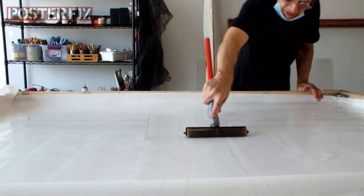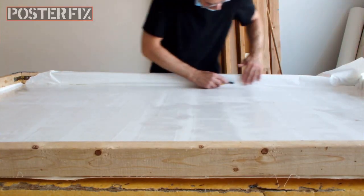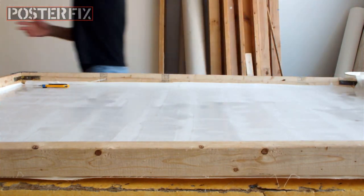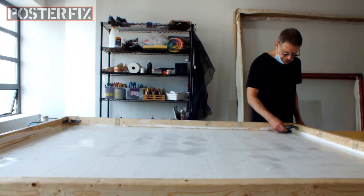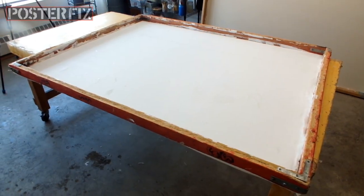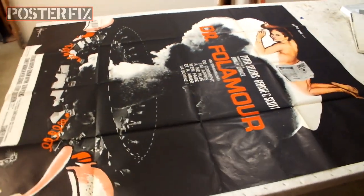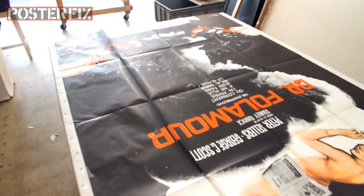As you can see, I'm rolling out the acid-free paper onto the canvas. This is what the poster will get mounted to, and it's important that the paper be snug all around the perimeter so that it dries tightly and creates a good linen backing and doesn't allow water to seep in. The screen has been prepared with acid-free paper, so now we can linen back this Dr. Strangelove French grand, which we will do after this commercial break. So don't go away.